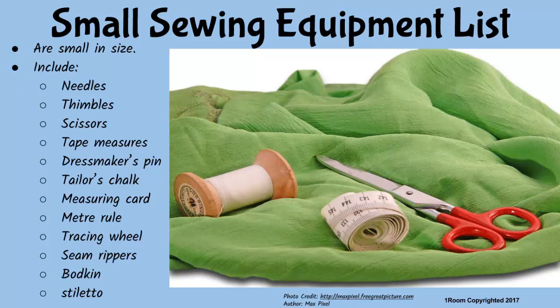My mother uses them every time she is patching up my clothes. You have a very keen eye, Jim. Others are dressmaker's pins, tailor's chalk, measuring card, meter rule, tracing wheel, seam reaper, bodkin, and stiletto — not to be confused with the stiletto for shoes, of course.